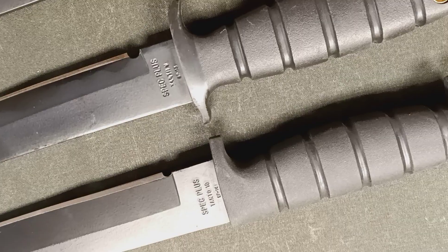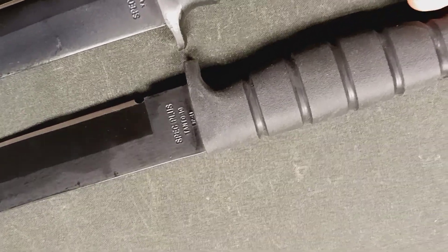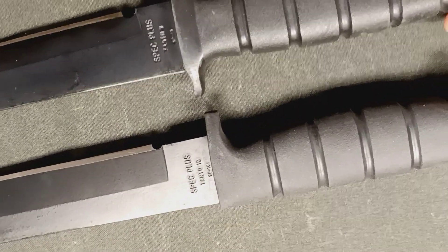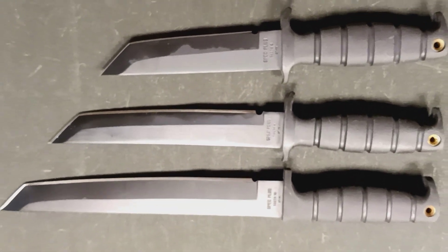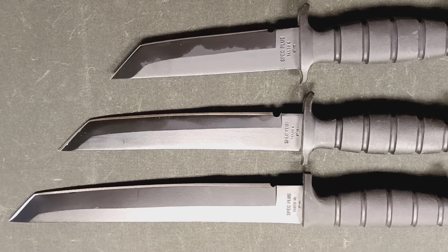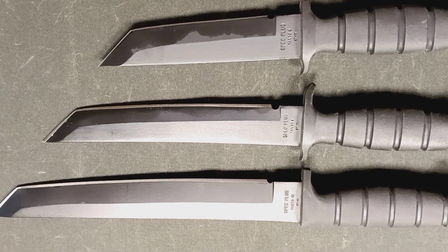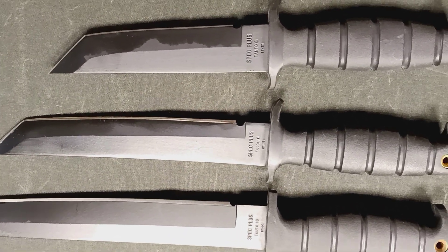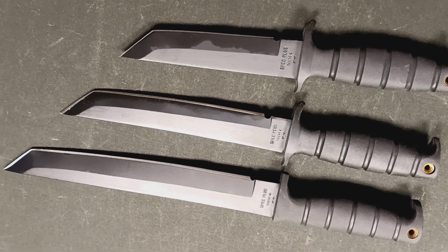The only difference between the shorter bladed knives and the 10-inch is that the 10-inch blade does not have the top part of the guard for the thumbrail. Other than that, they're pretty much identical knives. For collectors, this is what you're looking for. The 10-inch blade was not a high-production knife, so you won't find them with laser-etched lettering on the blades. These knives are all part of the original runs before they moved to laser etching, which also helps you determine the age of the knife.